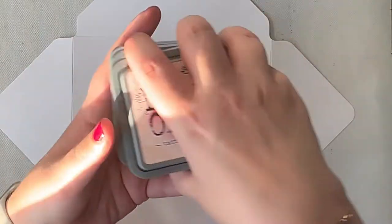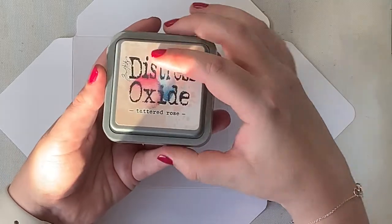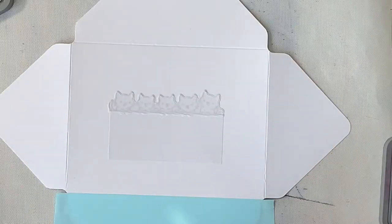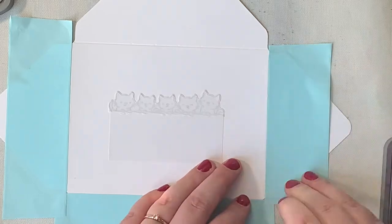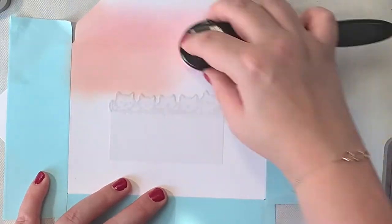I have three colors of Distress Oxide here: Tattered Rose, Abandoned Coral, and Seedless Preserves. But first I have to mask off three edges of the envelope too, as I will inkblend the back flap as well. I masked those edges with white heavy doodle tape. I prefer using this white tape because it really prevents ink smudges all over the envelope — mostly I am not that precise when inkblending, so this really helps me out.